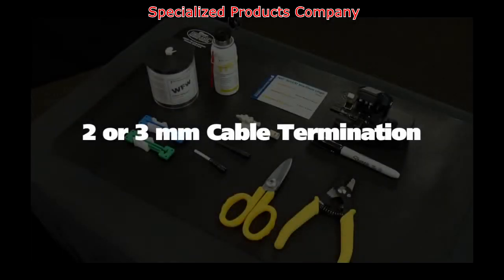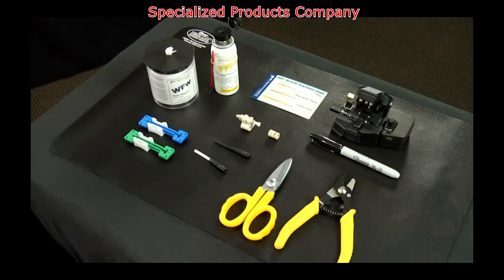For 2 or 3mm cable termination, the components and tools required for installation are: the Fast ST connector assembly, a 2mm boot, a 3mm boot, a 2mm cable clamp, a 3mm cable clamp, Kevlar scissors, a fiber stripper, and a marker pen.